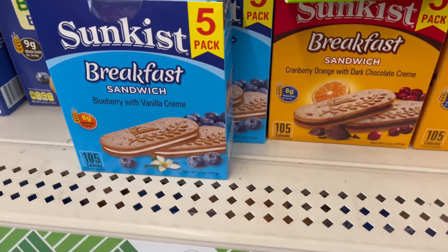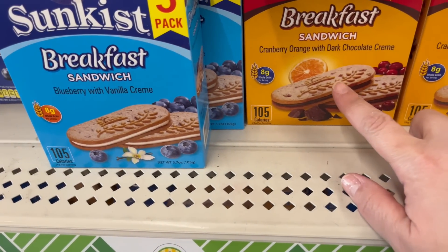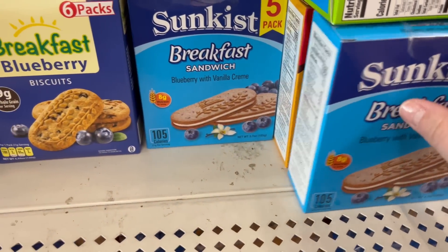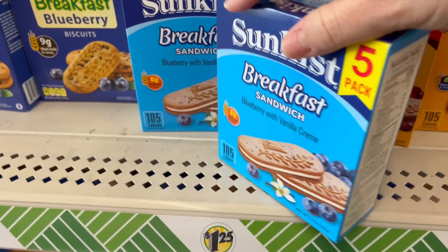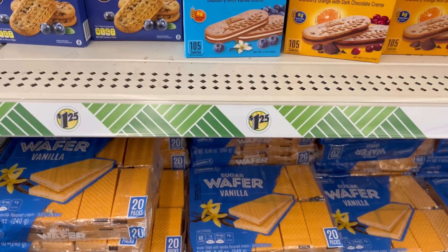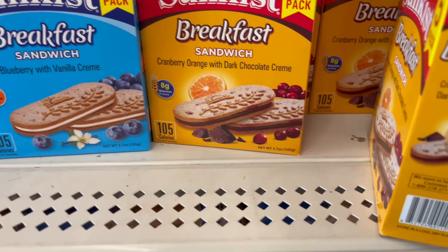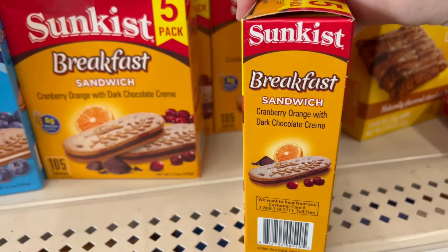A couple other finds are the Sun-Kissed breakfast sandwiches — blueberry with vanilla cream, and then this is cranberry orange with dark chocolate. I actually saw Crafty Girl trying these on camera and she said they were actually pretty good, so I'm gonna go ahead and pick up a pack myself and try them out. I've tried the other ones and these ones are really good — one of my favorites from Dollar Tree. And then this one is the chocolate cranberry orange with dark chocolate cream.